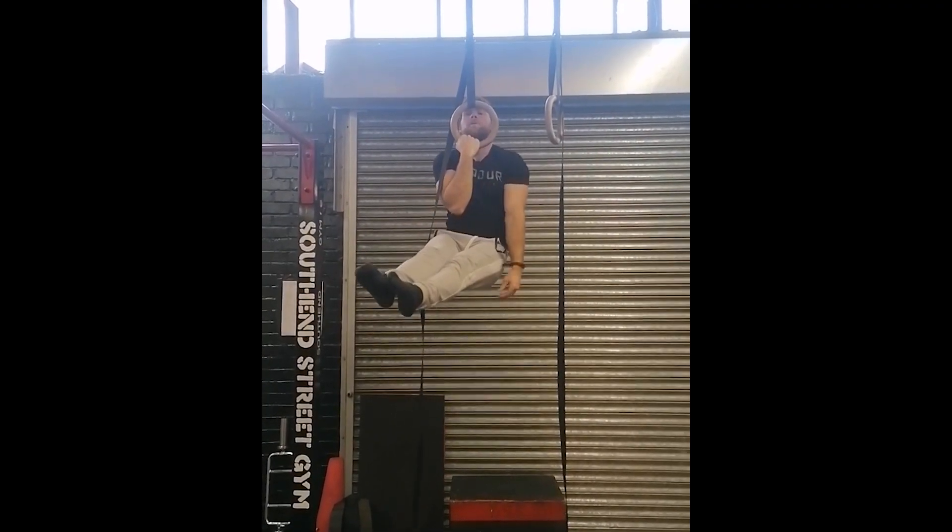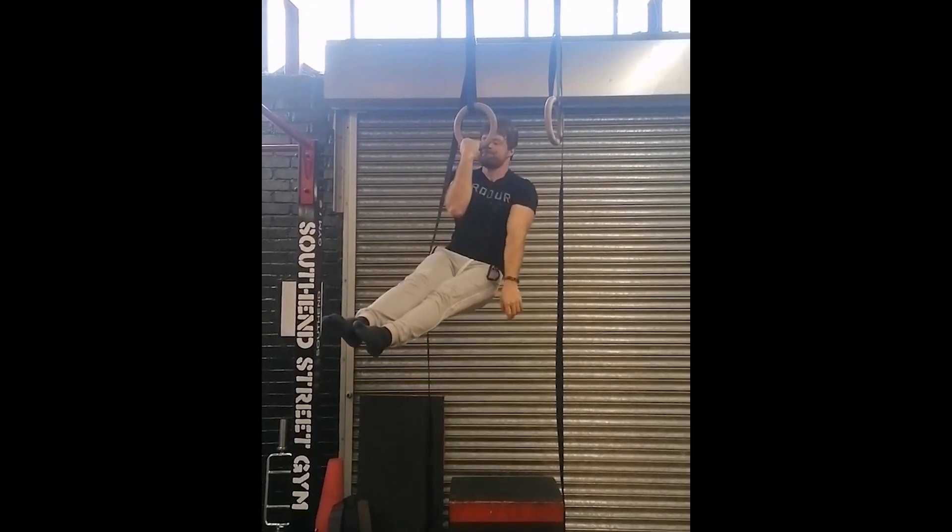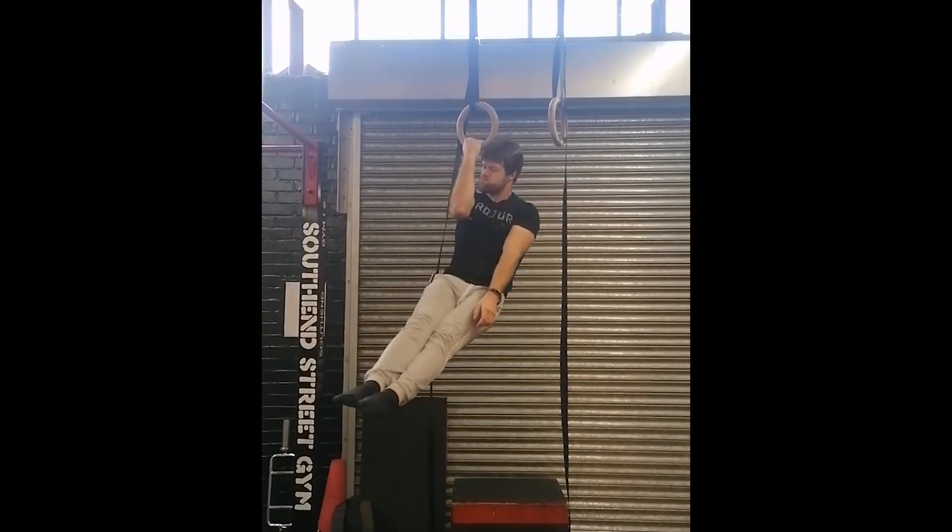In terms of what movements were in the program, it was actually quite minimal this phase — not that many exercises overall, and a lot of the old staples still stayed put. So for example, we still had one arm chin-up work, we still had handstand push-up work, and the dragon flag came back in. What I did with those three exercises in particular is I kind of put my own spin on them.